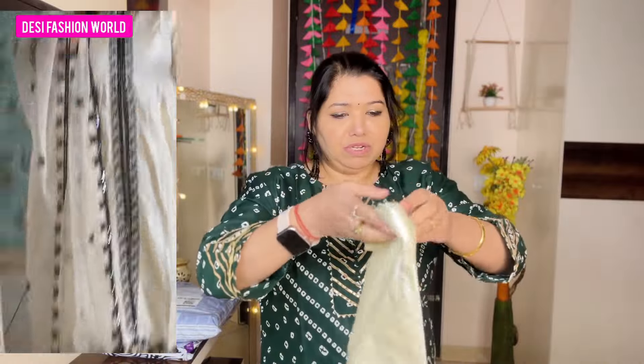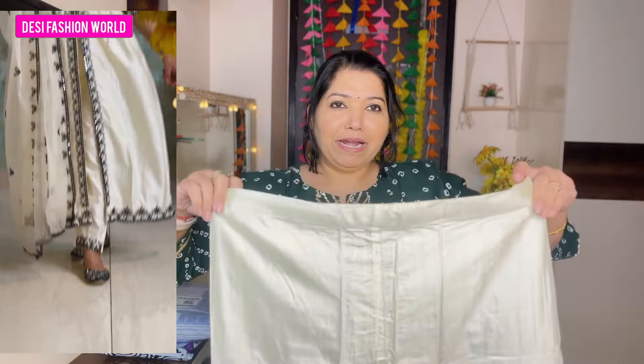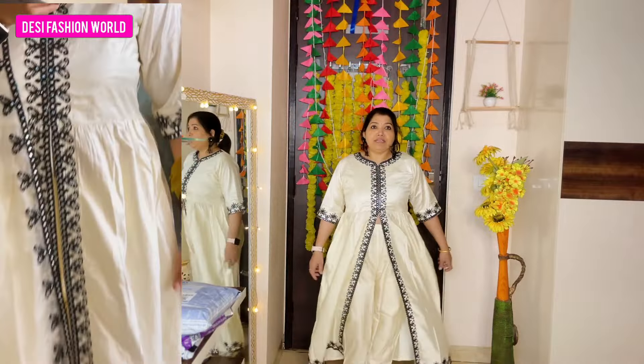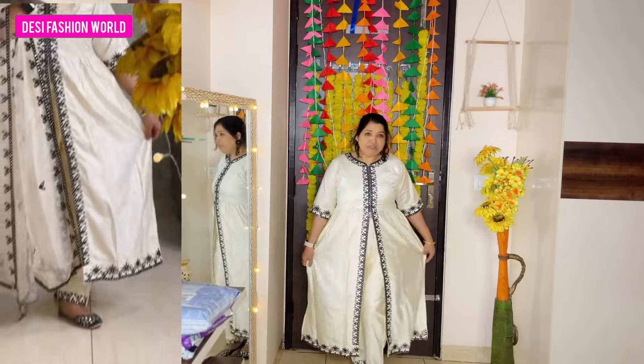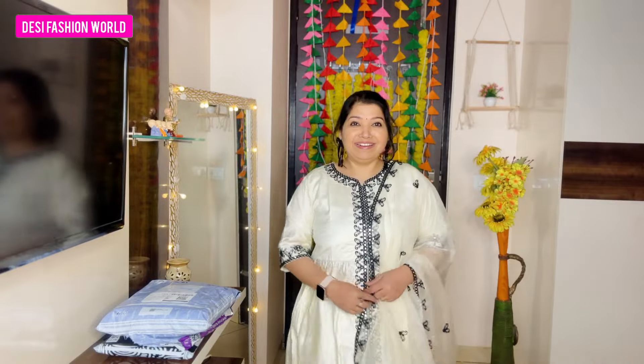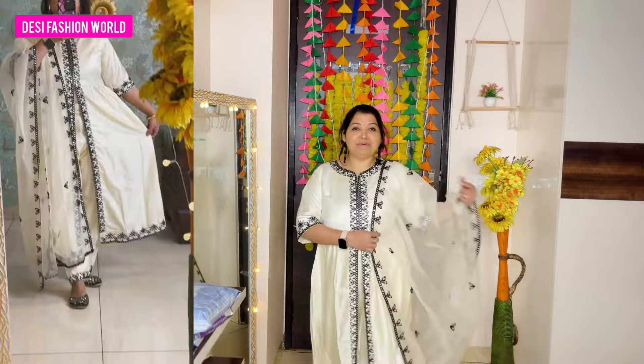I've worn this skirt set — it has such a royal, rich look. The fitting is quite good, though a little loose, which you can adjust. I like the sleeves and the fit is very good overall. It's a full-length design with good embroidery. The tummy area you can hide by stitching it down. The bottom has elastic — a little loose — but you can tie it with the belt. This is a beautiful skirt set and I 100% recommend it.